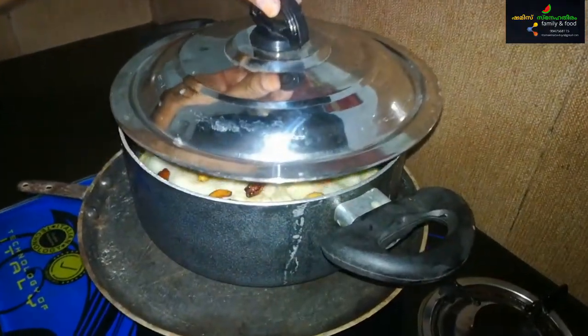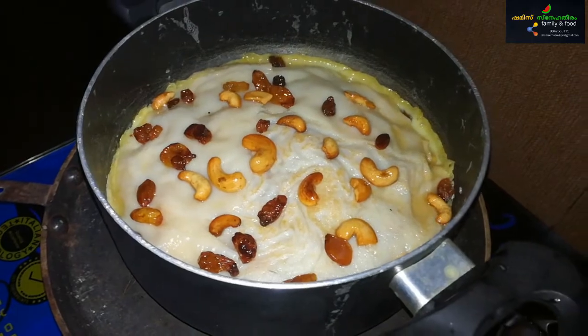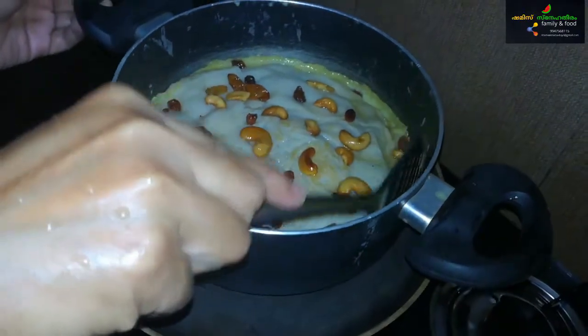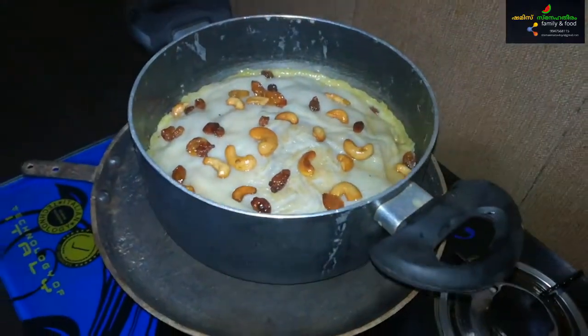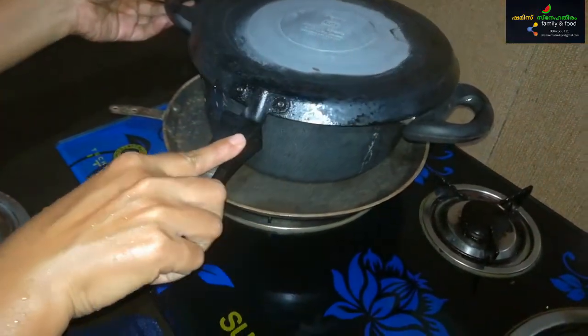Add it for 10 minutes to make the whole dough. Add the dough and add it to the side, then add the dough to the other pan. Let's put it in 2 minutes — I'm going to put it in a bowl.